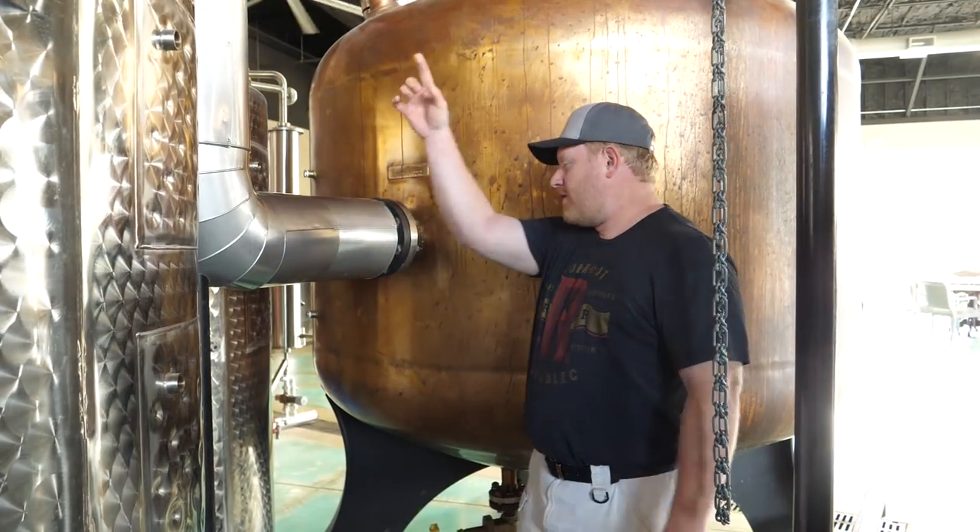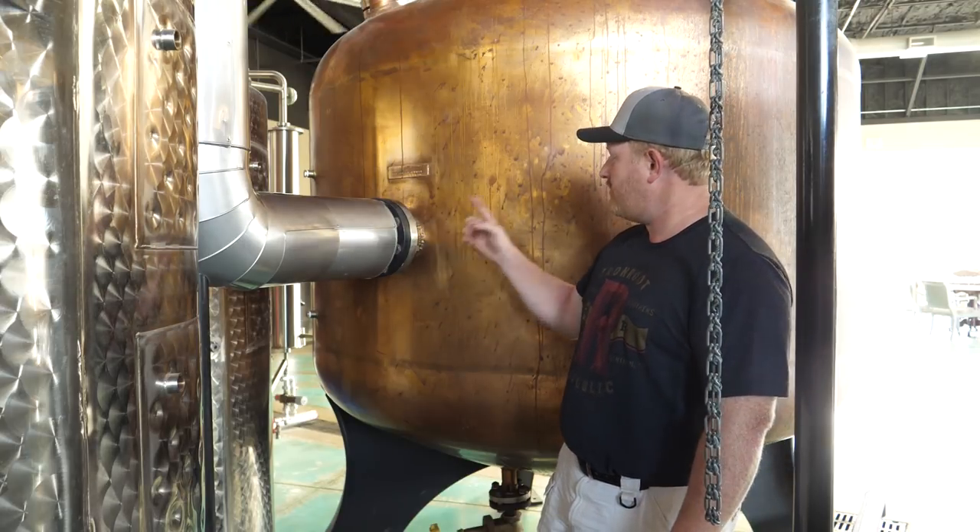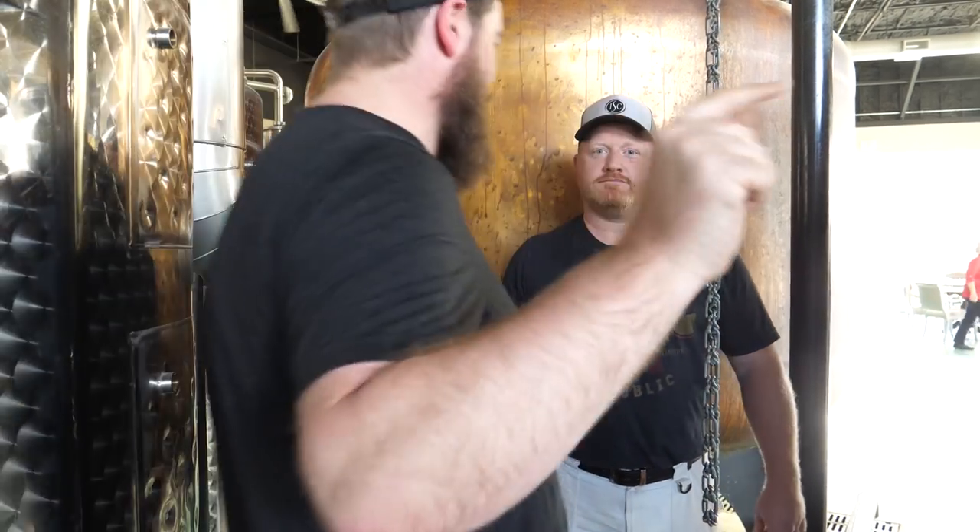Right here is where the steam comes in from the boiler and goes into the back of the still. On this particular still it's got an internal coil — so this is going to go into a big copper coil that goes around the entire inside of the pot. The steam never actually comes in contact with the mash directly; it's not direct injection, so it's going to be adjacent through the piping. It's essentially a big heat exchanger — the opposite of what homebrew beer guys use as an immersion chiller.